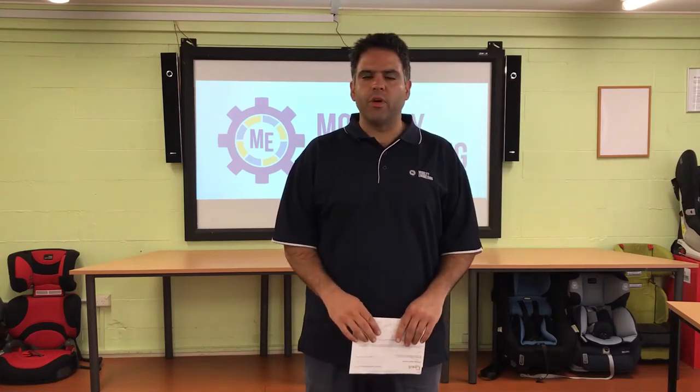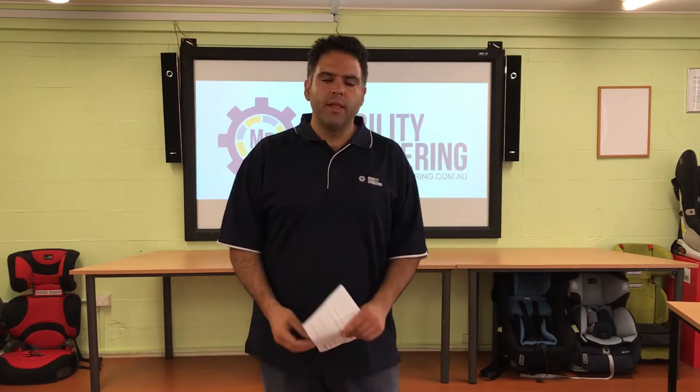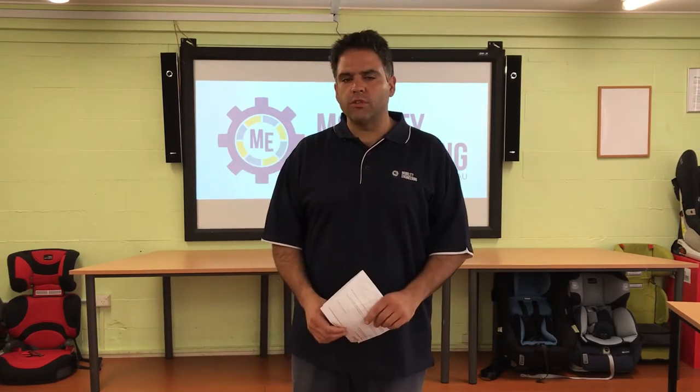Hi and welcome to another episode of the Mobility Engineering Q&A series. Thanks for tuning in. This is your resident road safety expert Ali Ekbarian back again to answer all your questions.